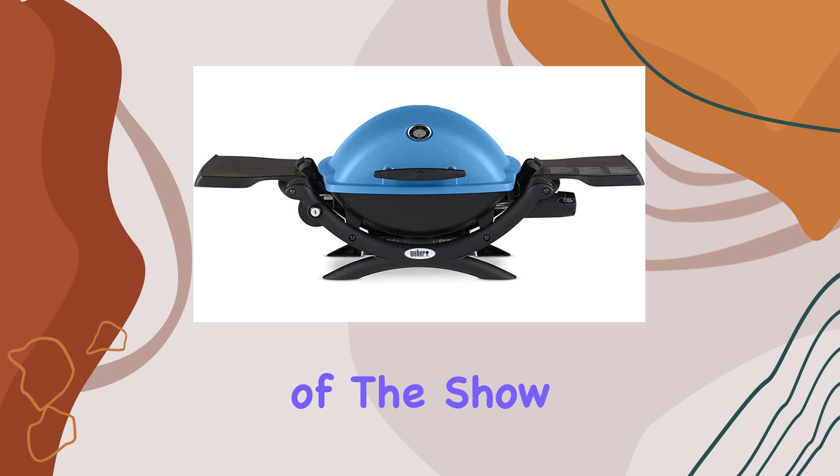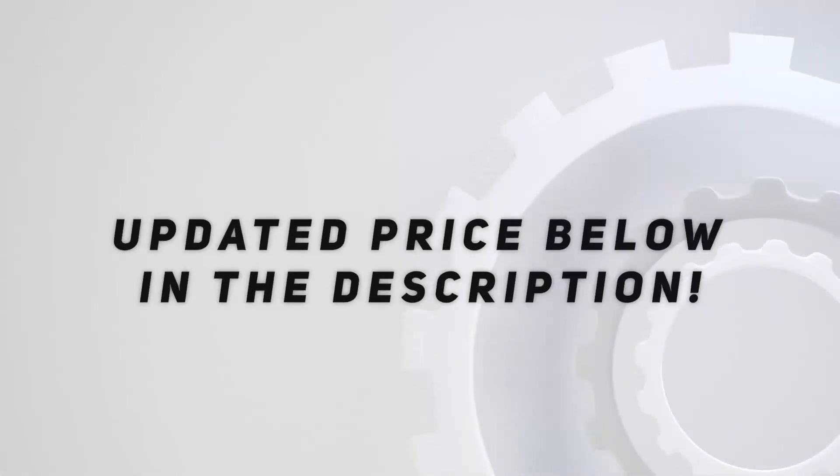In conclusion, the Weber Q1200 bundle is not just a grill — it's a ticket to flavor-filled adventures. Whether you're a camping aficionado, a beach barbecue enthusiast, or just love a good old backyard grill, this bundle has got you covered. Unleash flavor on the go with the Weber Q1200, your passport to taste wherever you roam. Check out the video description for the updated price.